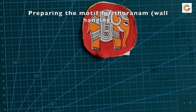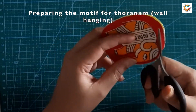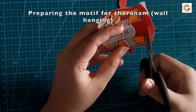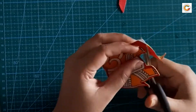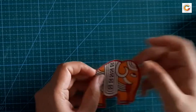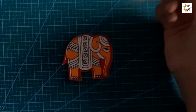Now the motif is ready and we are ready to cut it out. Cut out the motif leaving 0.25 to half centimeters around the outline of the design — this will highlight the motif. We need 10 pieces like this to complete our thoranam. Now we are going to locate the center by folding the motif into two and punch a hole at the top and bottom.